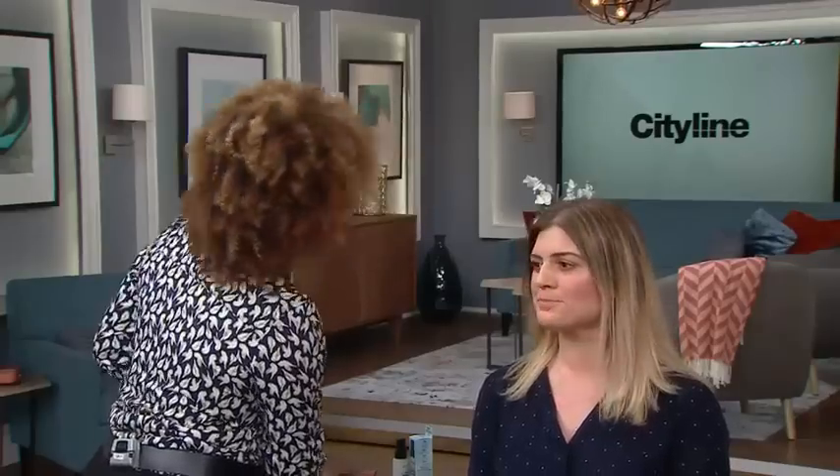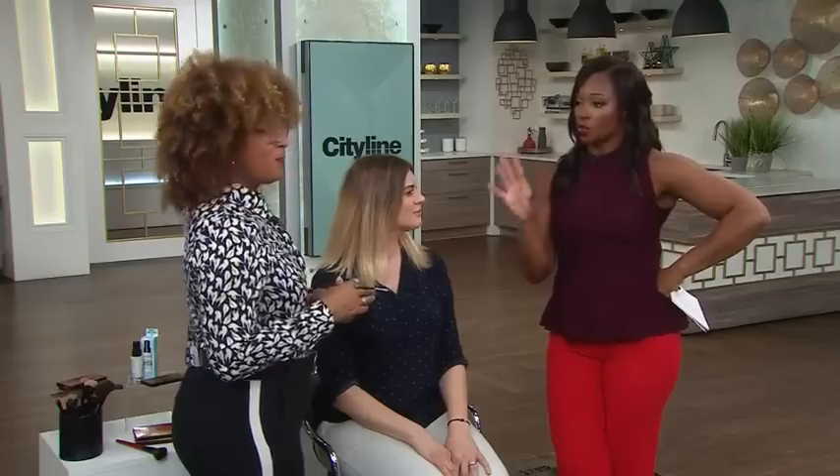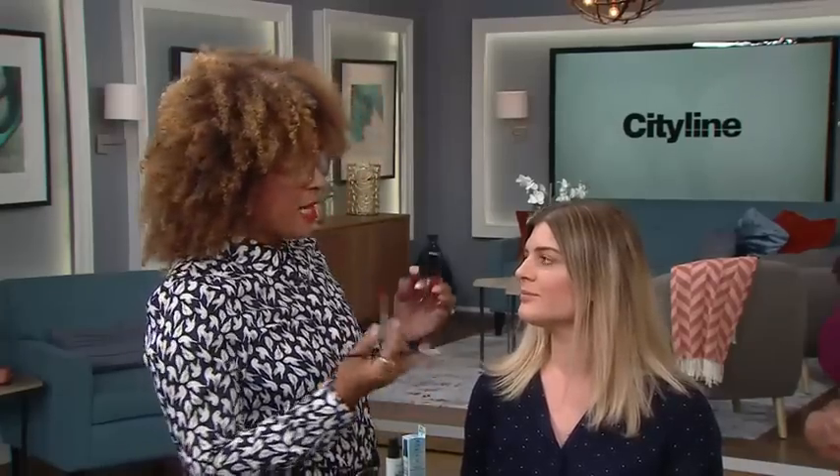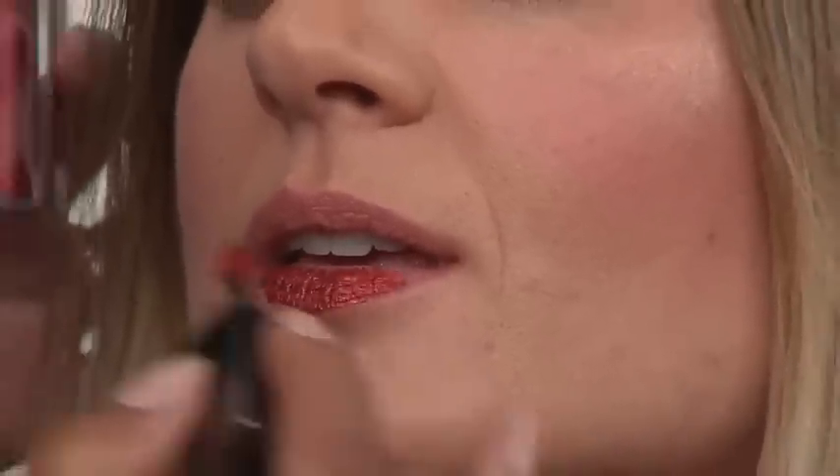Last but not least, we're moving on to lips. What's your feeling about fall lips — do you think you need to start going into the deep hues? You know what, it's your makeup, do whatever you like, be a rule breaker. I love a color that's that same kind of warm rusty terracotta, which is so gorgeous. I'm using my lip brush to spread it out, and it has a little bit of metallic to it as well, so you're really going to get that monochromatic beautiful look for the eyes and lips.